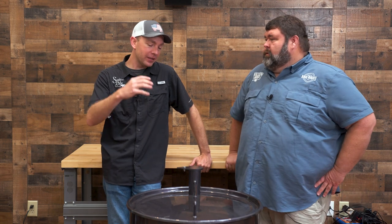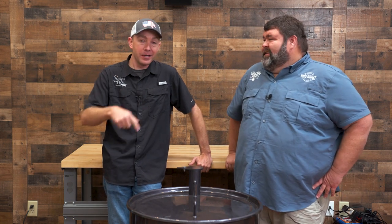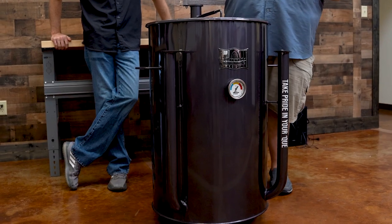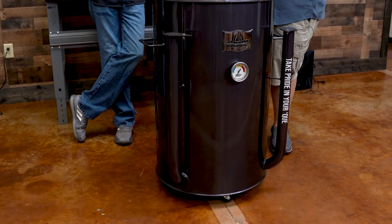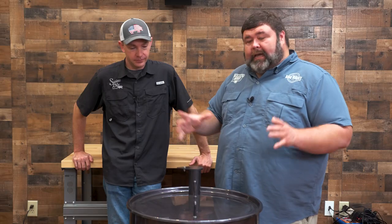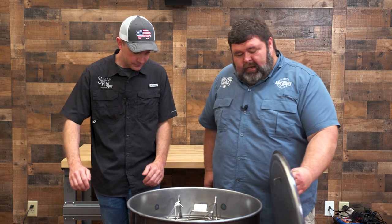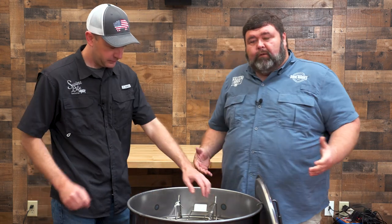We're talking about the best flavor you can get on a smoker, and that's going to be on a drum. You're not going to beat the flavor that you get off a drum smoker. Drum smokers are really cool. It looks like a trash can, but what it is is a 55-gallon barrel. You've got to have a lid — that's what holds the heat in — and then the inside is really what makes it work.